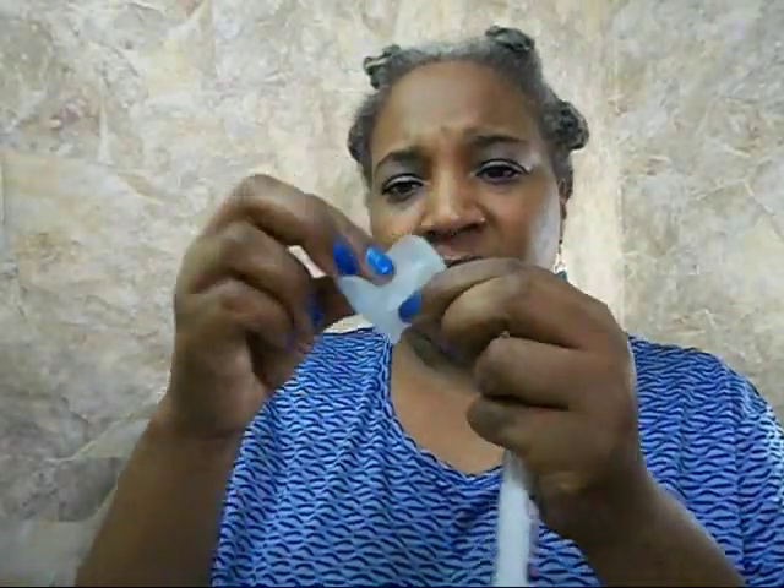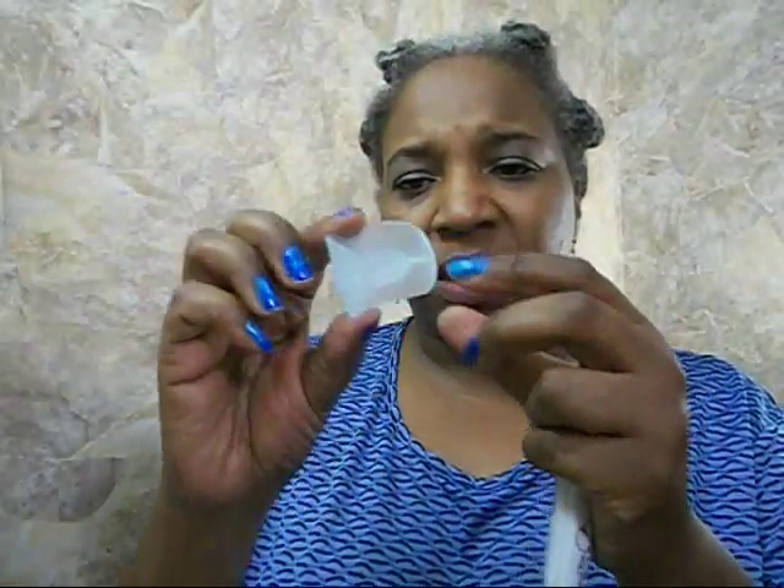I'm going to open up the package now — I haven't done that yet. It came in a big container. Okay, so this is the gel and this is the tray.